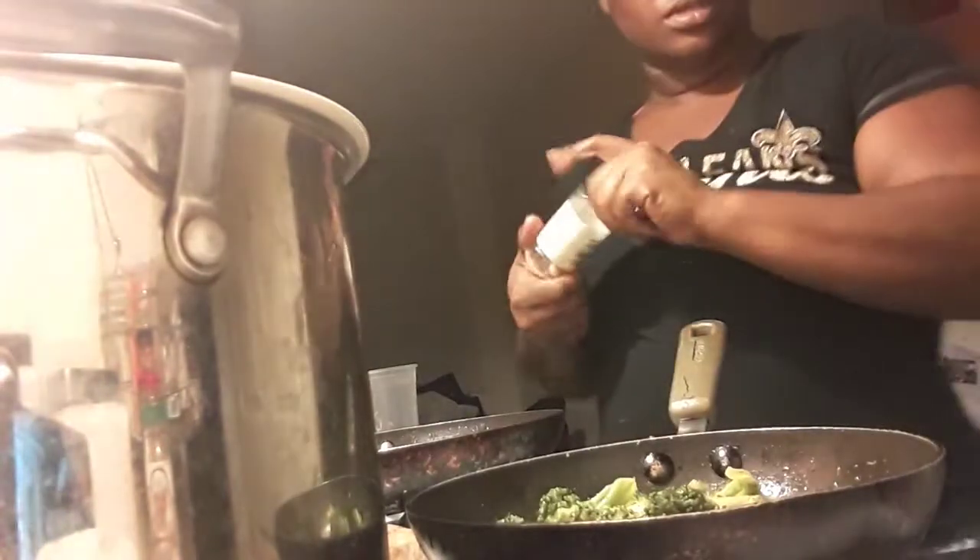Turn that fire up y'all — it's crispy garlic broccoli, so you want it to turn brown. You want it to be kind of crispy on the edges. It's okay to put that fire a little high. Also, in addition to fresh garlic, I also use granulated garlic. It would not be fried garlic broccoli or crispy garlic broccoli if you didn't use garlic.